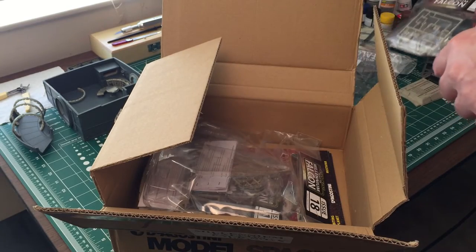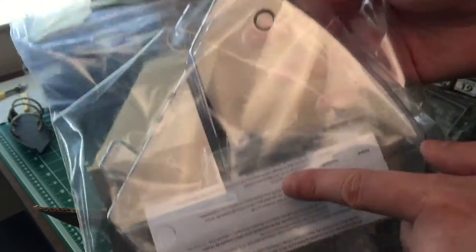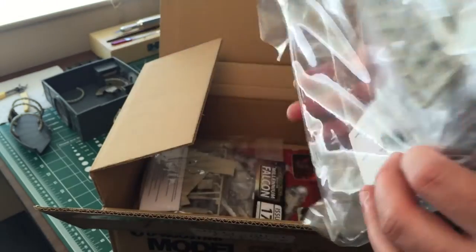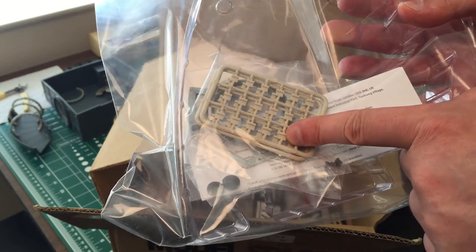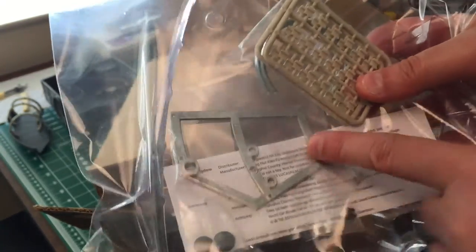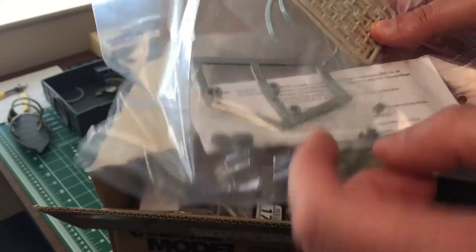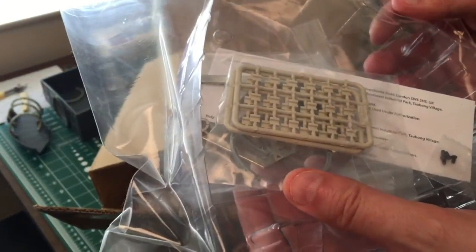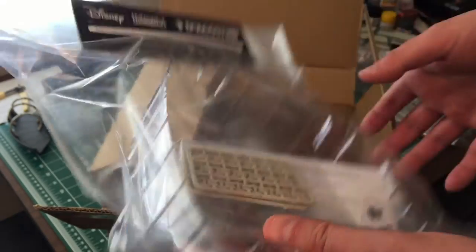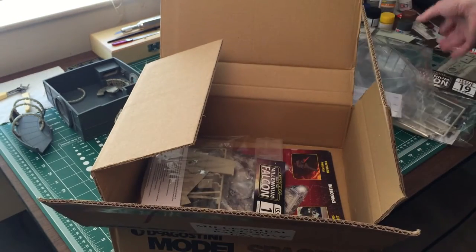Issue 18 is our first official piece of the support frame — the plastic support frame. Looks like we get two corridor rings, two sprues with pads, and one piece of the frame. Got some stickers — I think these go here and here to kind of cushion the Millennium Falcon's lower frame, or lower saucer section as I'll call it.